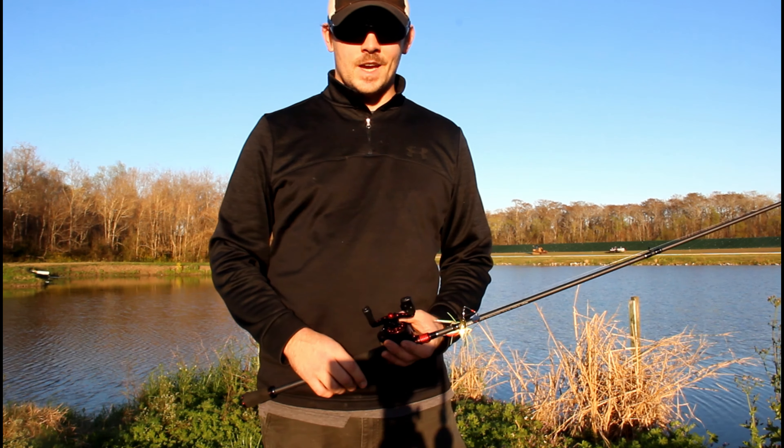A lot of guys also like to throw a crankbait on a slower gear ratio. I'm throwing it right now on a 6.3 to 1, but a lot of guys will like to throw it on a 5.3 to 1 or even lower if you can find a lower gear ratio reel.